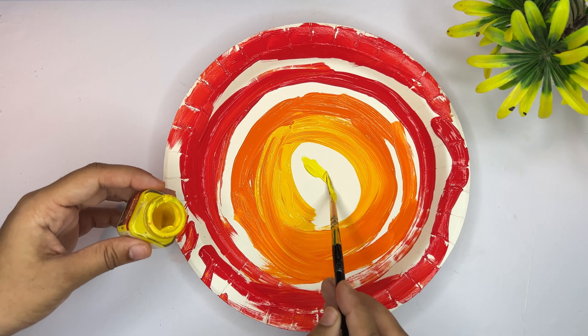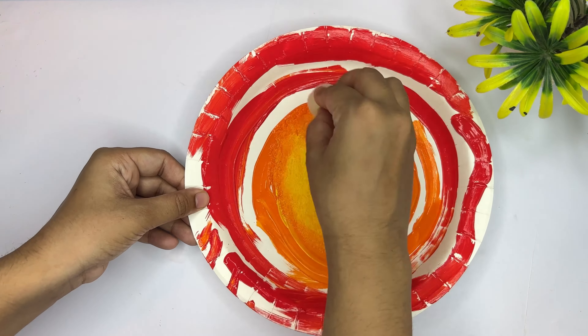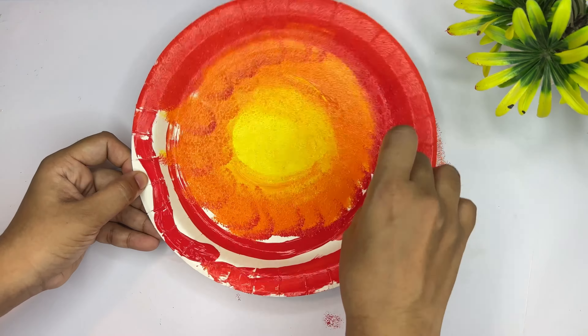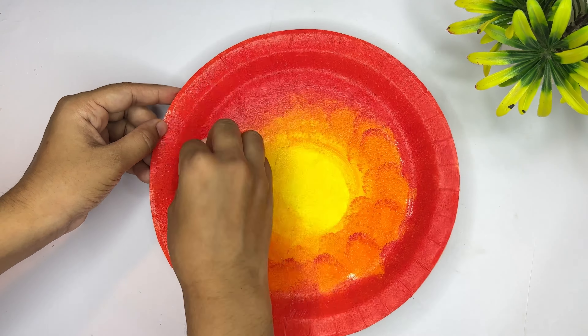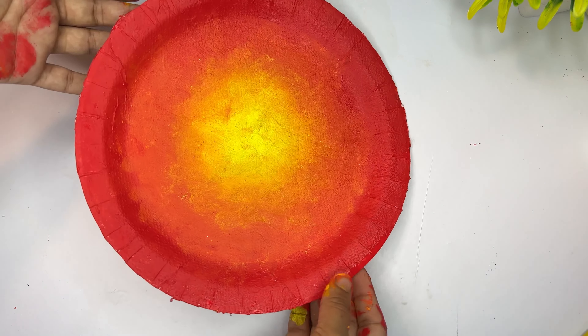We will use a sponge to paint. After painting it, I will dry it — it will dry in about 10 minutes.